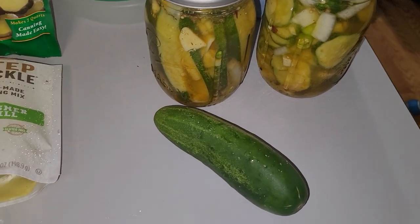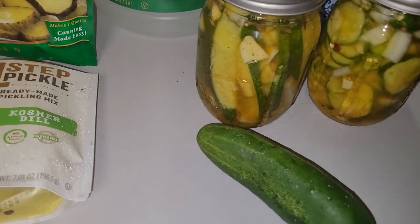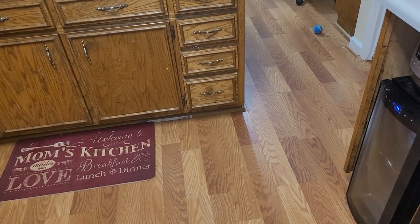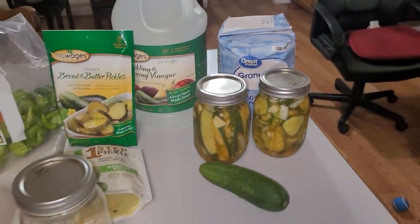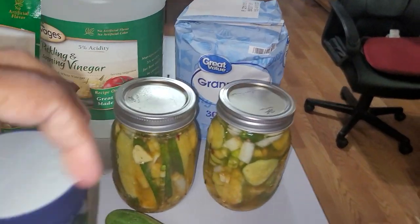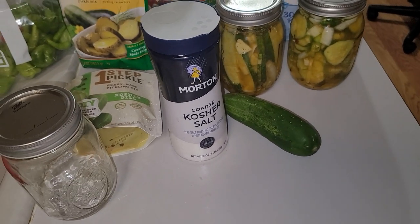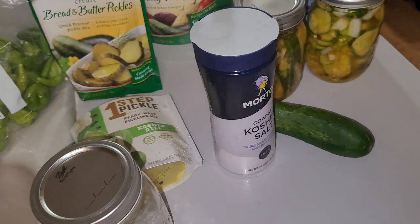You're going to put in your kosher salt. You're going to have kosher salt — or pickle salt — and spread it all over your cucumbers, onions, garlic, and pepper. Put it in a little container, then put it in the refrigerator for about two to four hours to draw the water out of the cucumber.